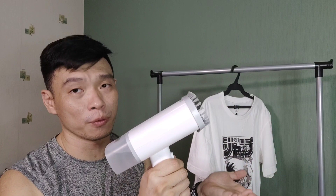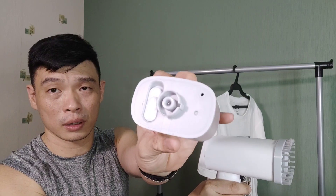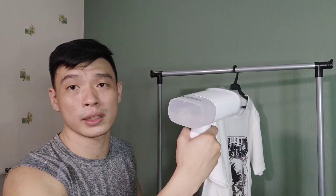Right now I'm going to show you how to use this portable steam iron from Xiaomi Yopin. You need to fill up the water here — make sure that it's full. Then attach it, twist and lock. You need to plug it to the outlet and press the button. You can see the steam coming out from this iron.